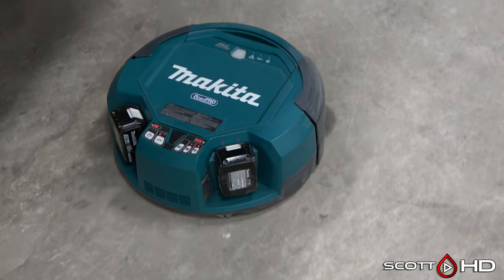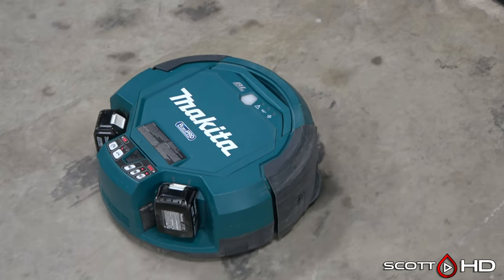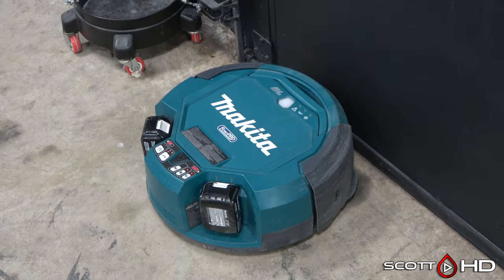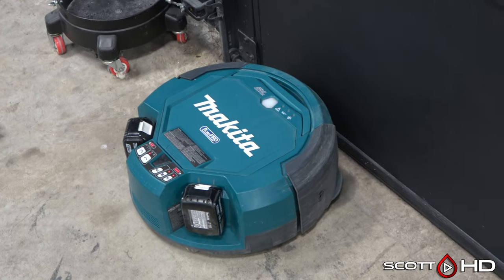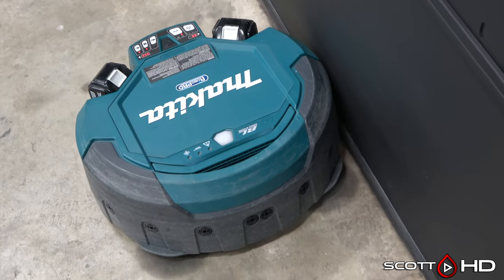It's advertised as a 36-volt tool because it uses two 18-volt Makita batteries, but it only uses one at a time and can run with just one battery in it. It has a main brush, two edge brushes, and an actual vacuum for lifting dirt and dust into its dirt bin.